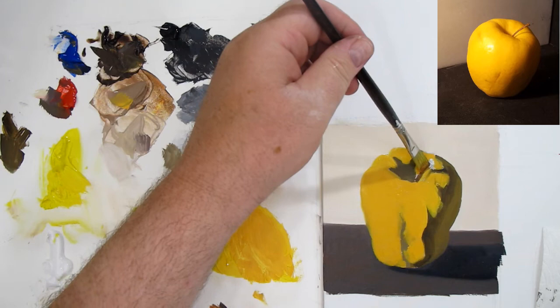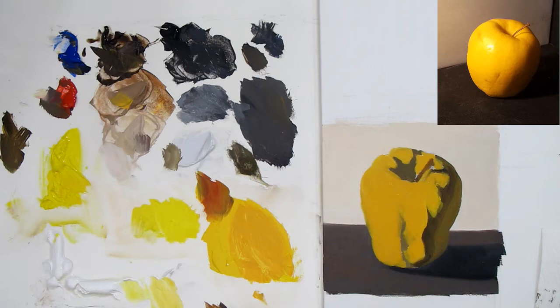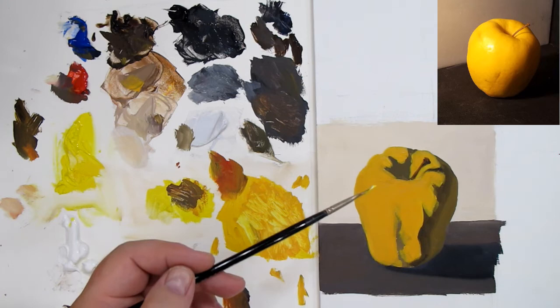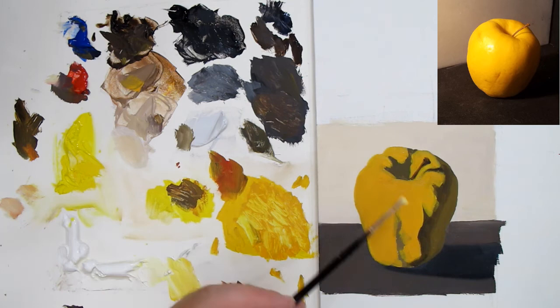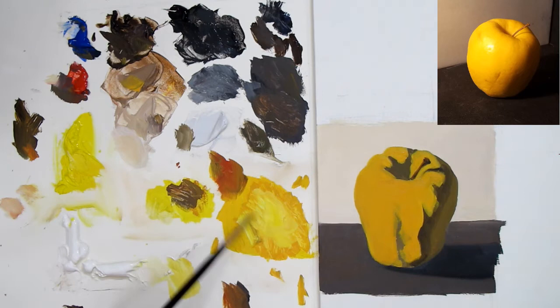We're putting in the basic color for the stem, and now we have color in every single area of the painting — that's how we're going to start. We've put in the light side and the dark side on the apple — the shadow side and the lit side. In both the shadows and the lit side, I look for the middle values: the medium value in the light side and the medium value in the dark side.